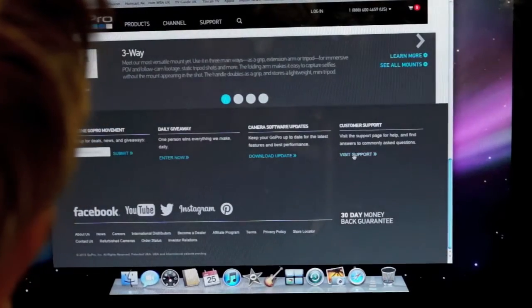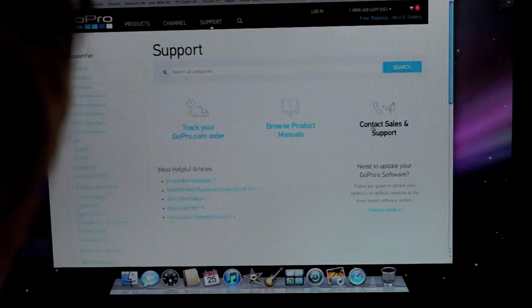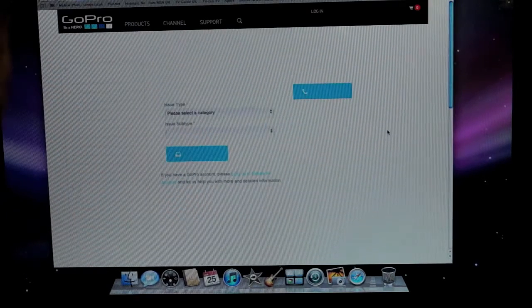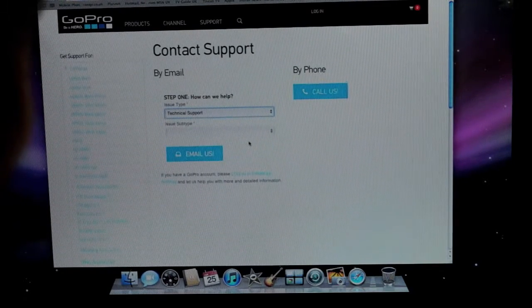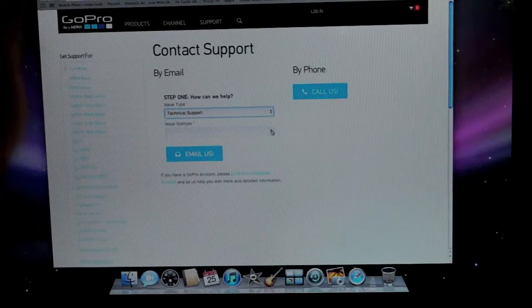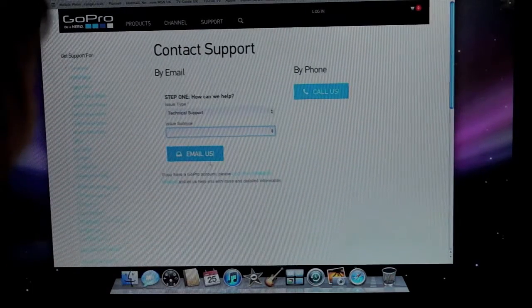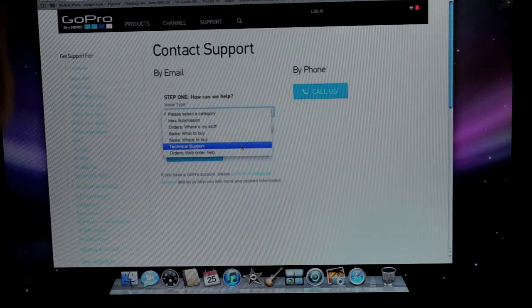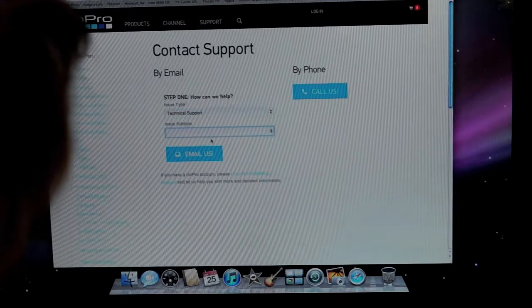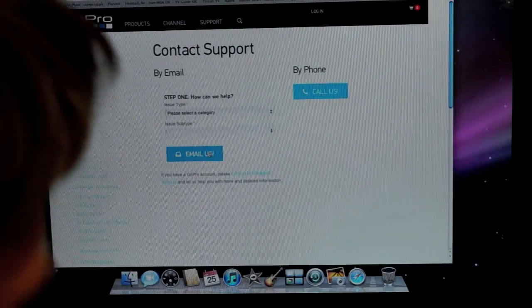Let's go to the bottom here — support, visit support. I'd like to see that. Contact sales and support. Select a category — let's say technical support. Issue subtype... let's have a look. Camera. I can't write anything in there. I'll press 'email us' — oh, it's gone wrong. I've done this a few times already. Can't you get anything right, GoPro?